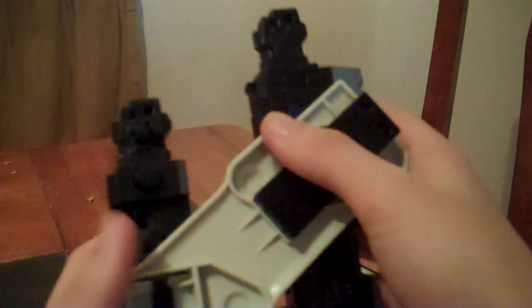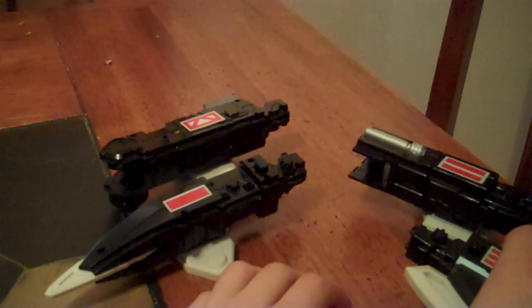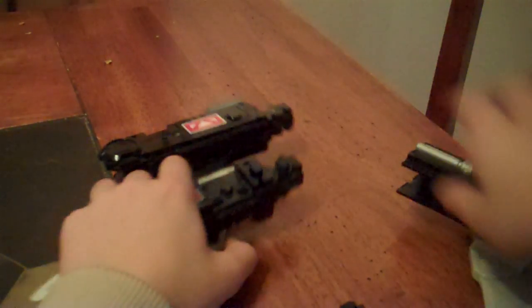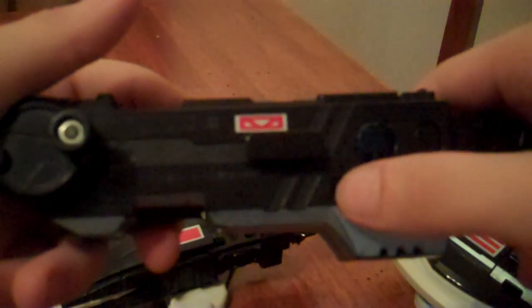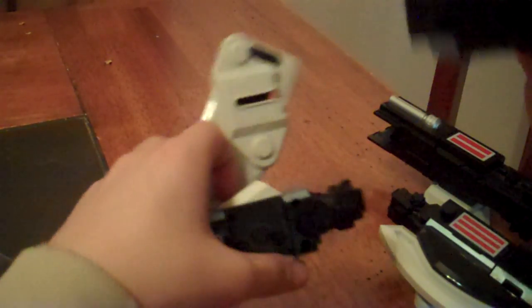They each clip on easily and can be detached just as easily, for easy access and easy storage. To start off, I'll turn this thing on. Here's the switch right here. Here's the standby sound — don't mind these paint scuffs. You get that sound when it's not in any of the 4 modes.